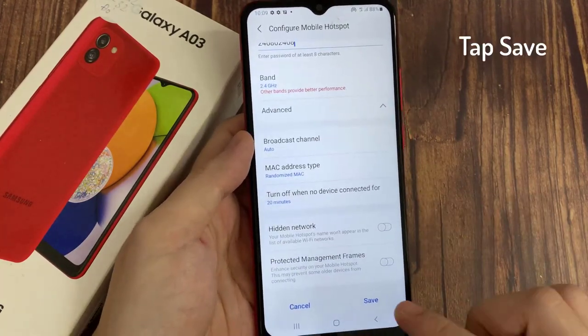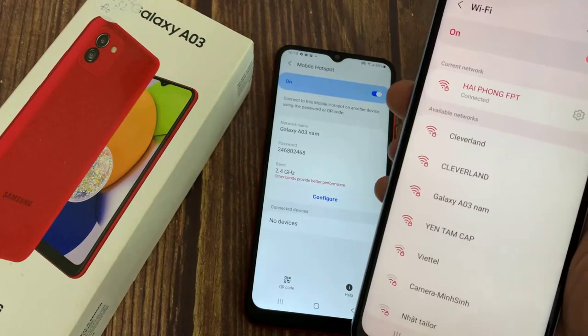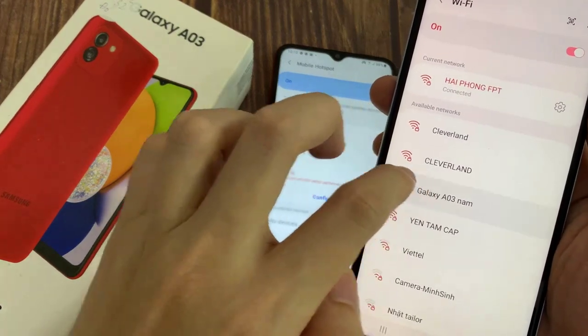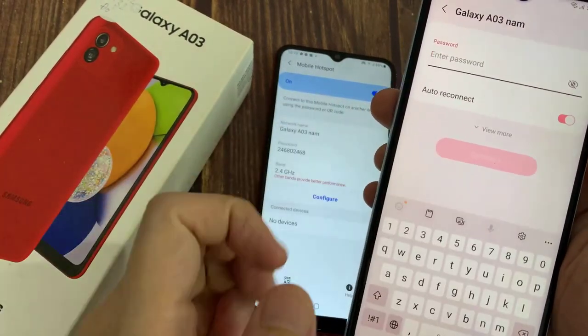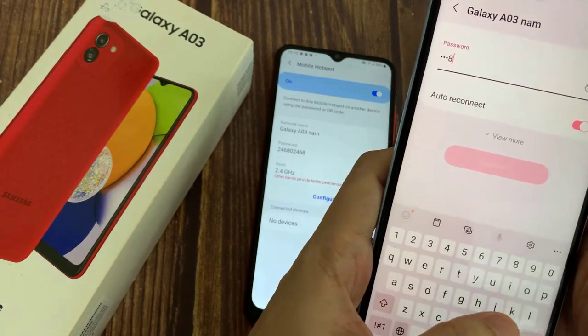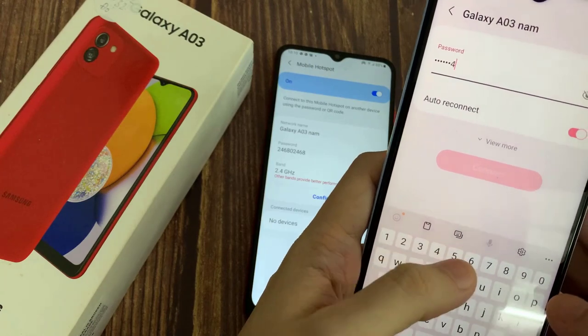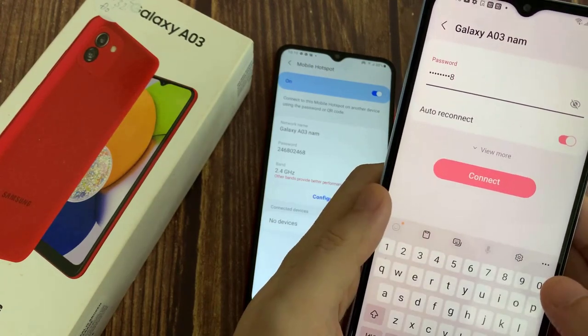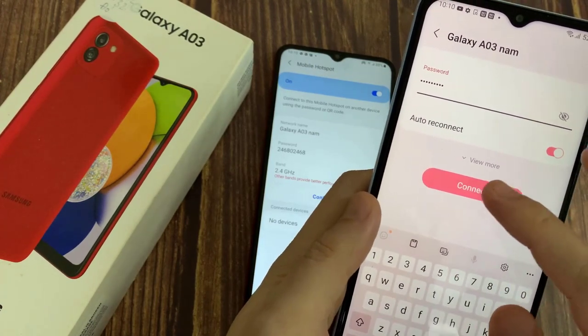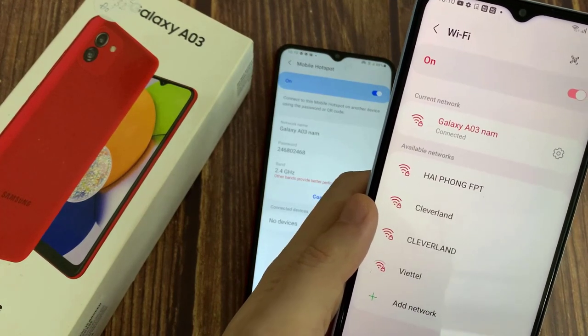Choose Save. Now the Samsung Galaxy A03 has been configured for use as a Wi-Fi hotspot.